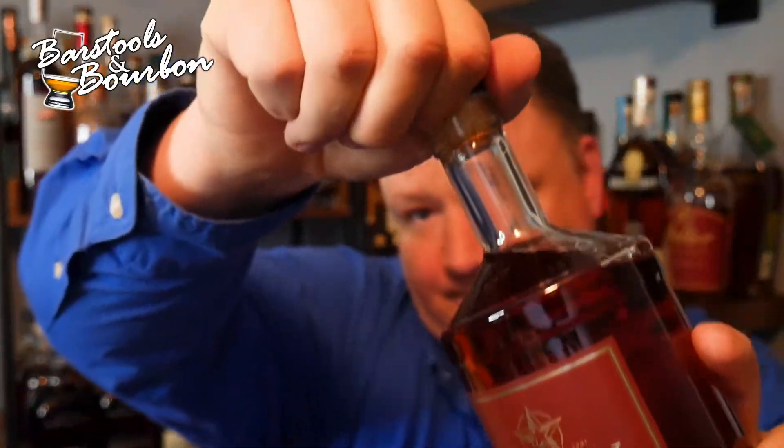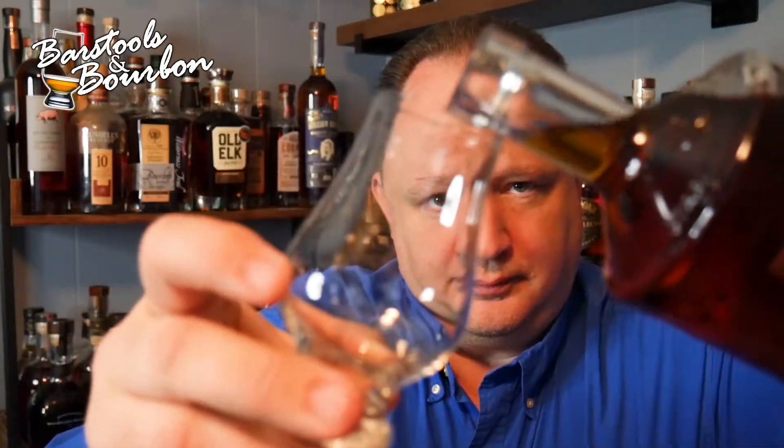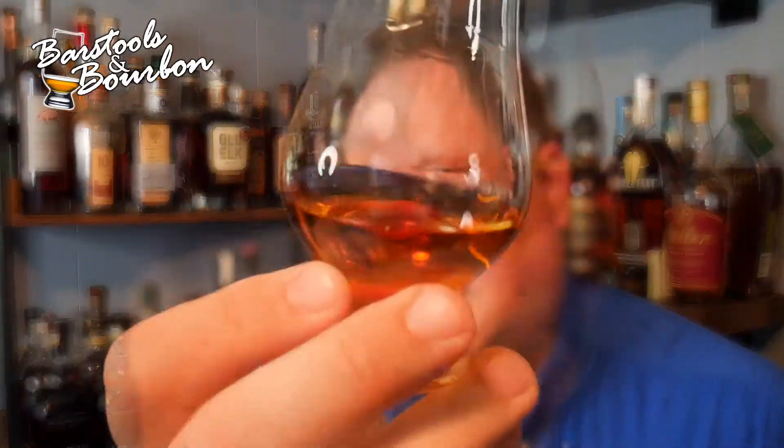All right, let's crack into this. Oh, that was a nice pop — I love that new cork pop. So let's go ahead and pour this thing out and take a look.